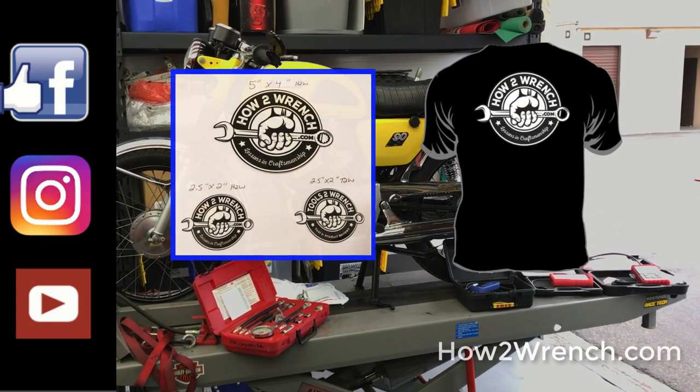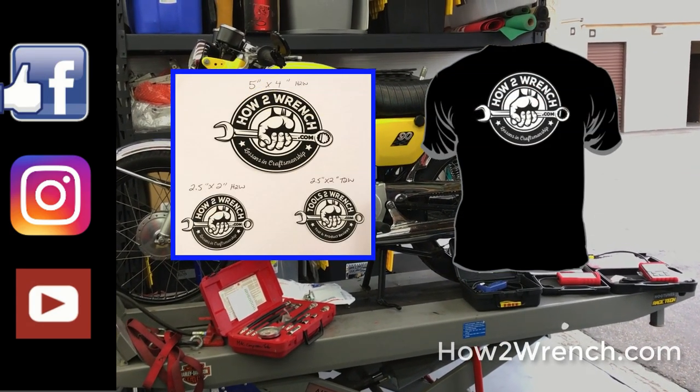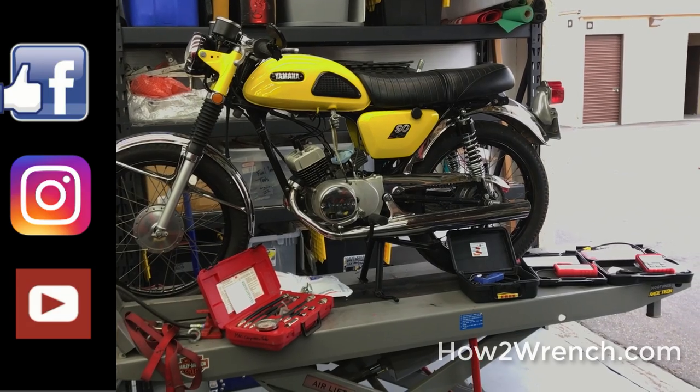Get your t-shirt, your stickers, whatever. Thanks again for being part of our work. Make it a great day and, as always, keep wrenching.